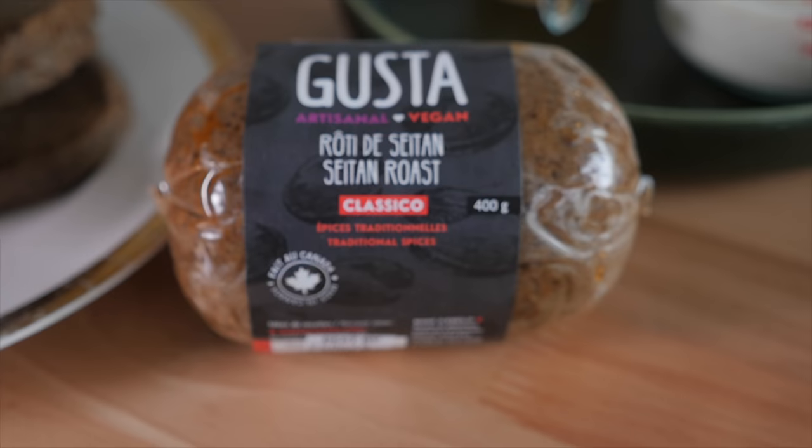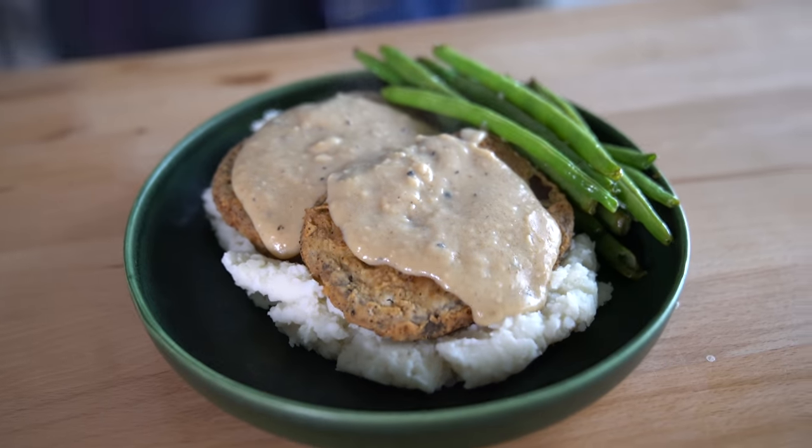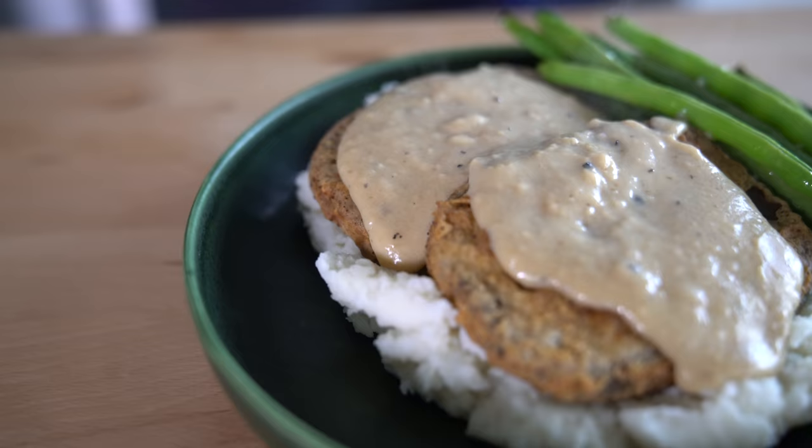Chicken fried steak — is it chicken? Is it steak? Today we're gonna find out. The spoiler here is that you clicked on a vegan chicken fried steak video, so it's neither steak nor chicken.